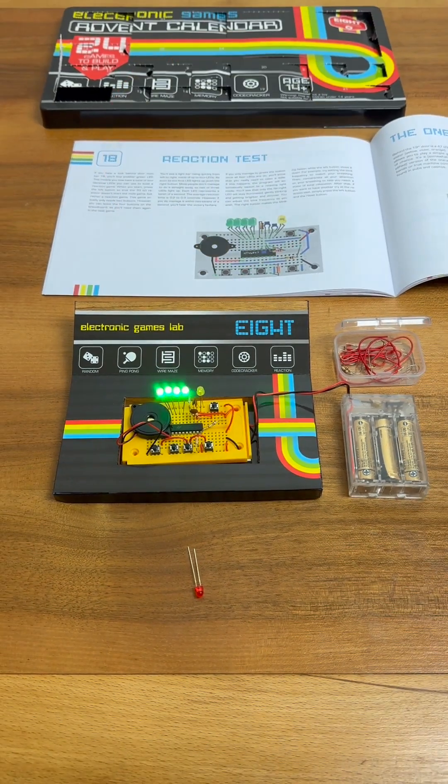By holding down the button, the microcontroller gets stuck when it's testing for a key press. This means if you bounce the switch fast enough, you can actually win every time.